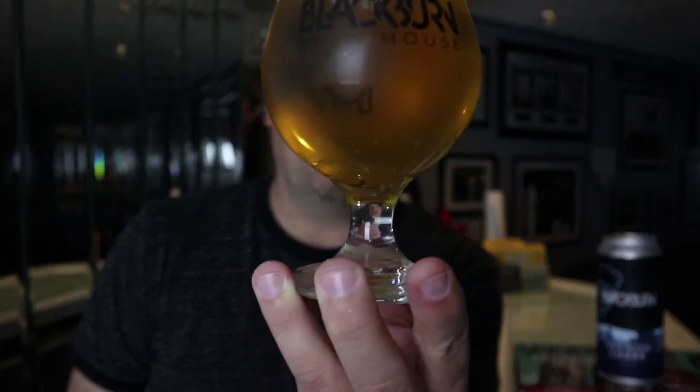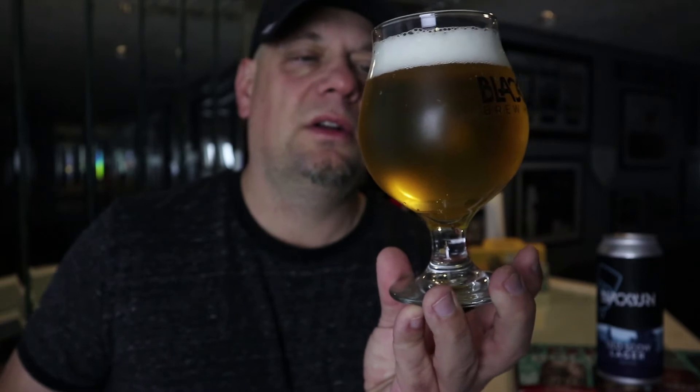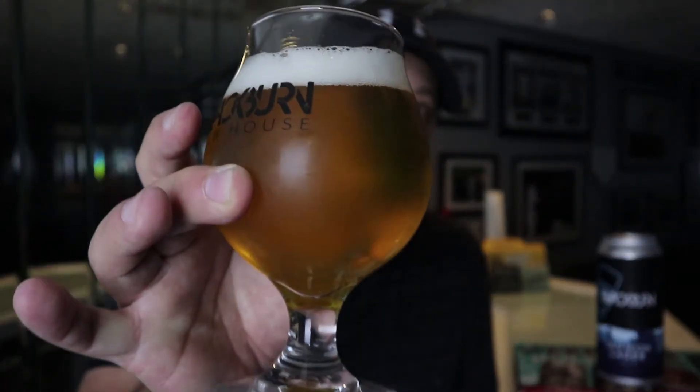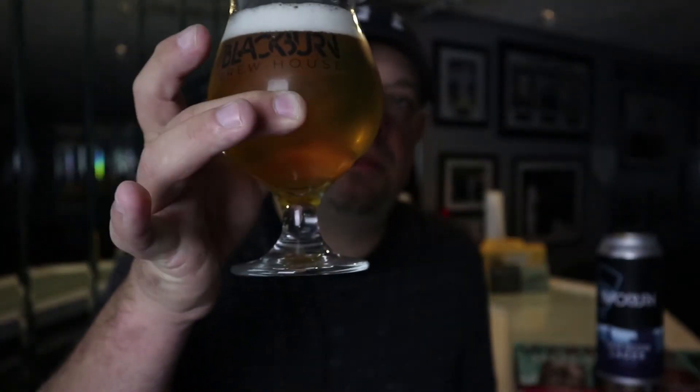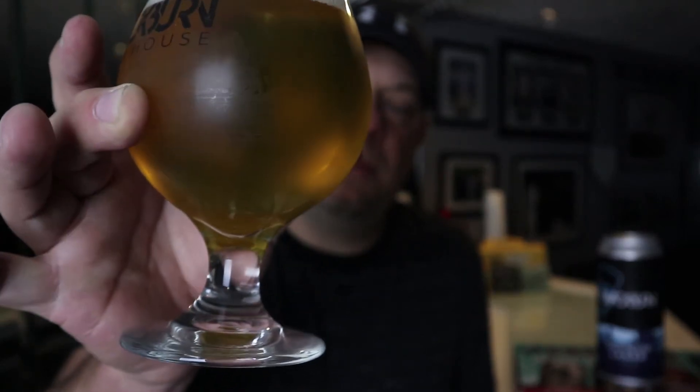I pulled it out of the fridge nice and cold because I like my lagers cold. Who likes a warm lager? If it's a lager or pilsner I'm drinking it ice cold. Anyway, poured off — it's filtered, pretty crystal clear throughout, typical lager color, a little bit yellow.